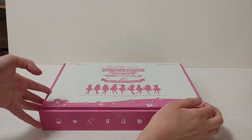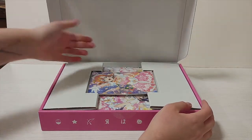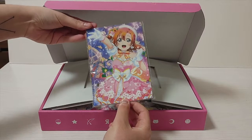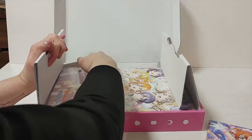I already opened it before because I just wanted to confirm that the codes for the game worked. When you open it, this is how it looks. You get ten postcards and then the book at the bottom. Let's unbox the book and I'm gonna put the box aside for now.